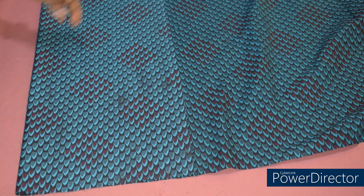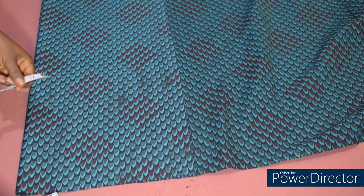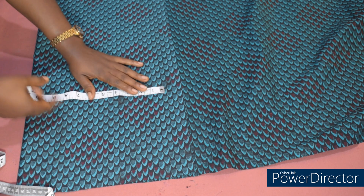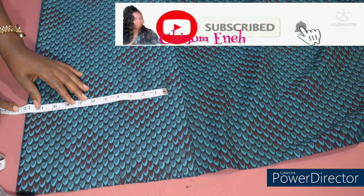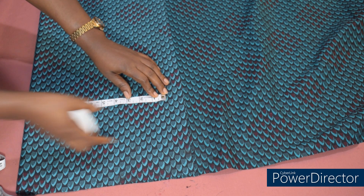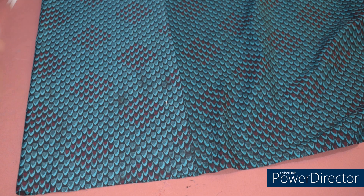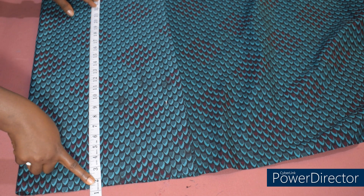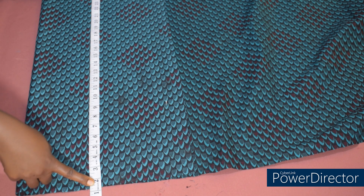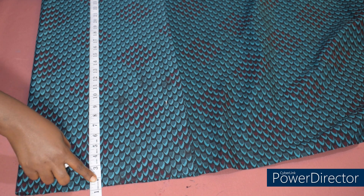To cut the skirt, I've placed my material unfolded then folded it into two. I'll cut the front and use it to cut the back side. I folded it with my hip measurement — my hip measurement is 43 divided by 4, which gives us 10.75 inches. I have 10.75 here and about one inch allowance. The next thing is to take the length of the skirt. I'm going to be attaching a band, so I'll be removing 1.5 inches. The skirt length I'm working with is 25 inches — feel free to use the length of your choice.